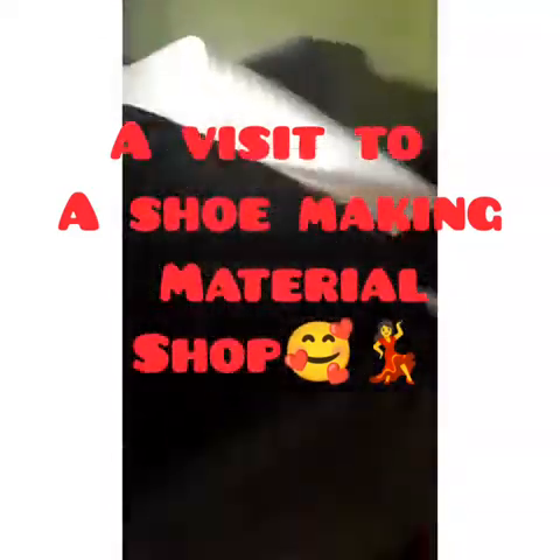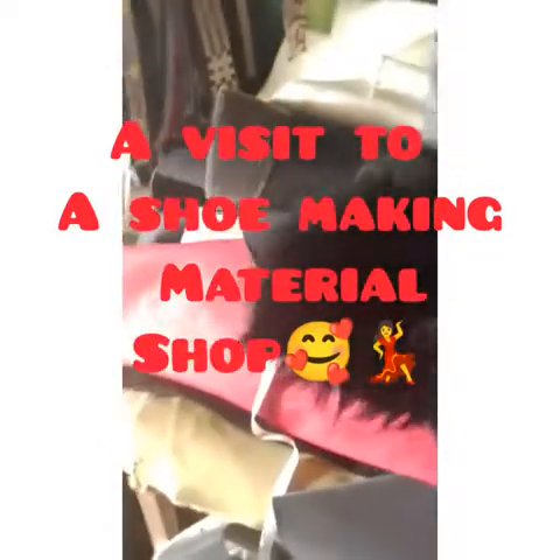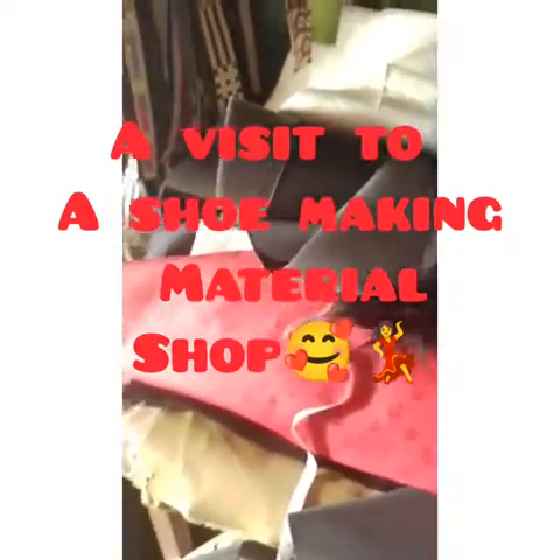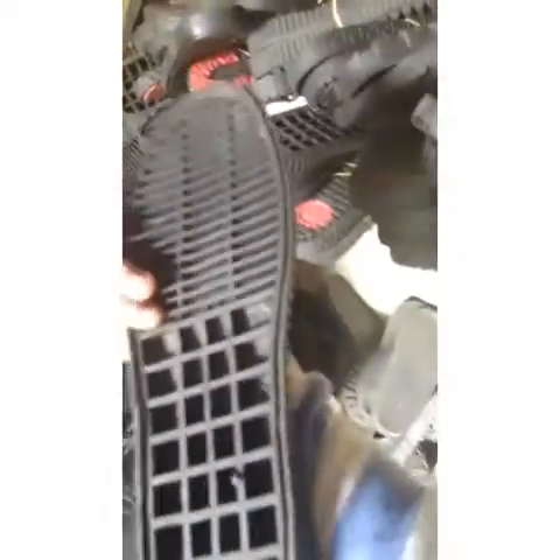Here is the lining section. We have so many designs of lining — we have red, white, and different designs as well. Can you see this? This is called ready-made lining.